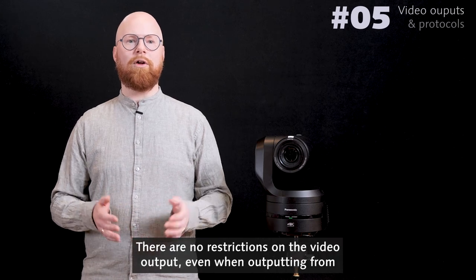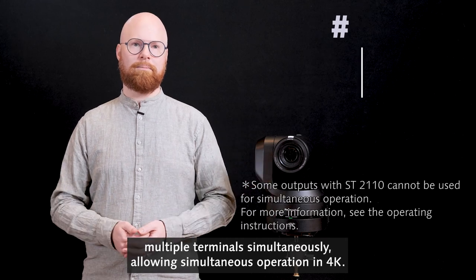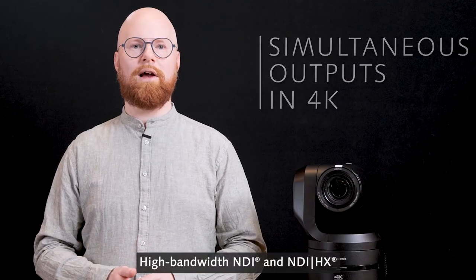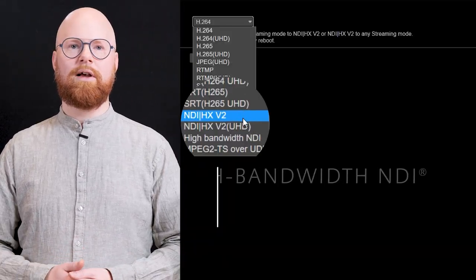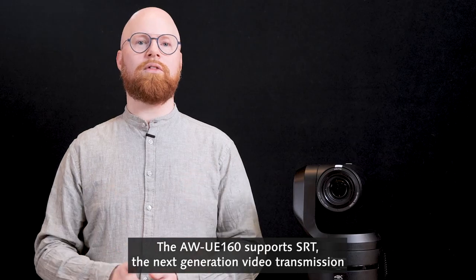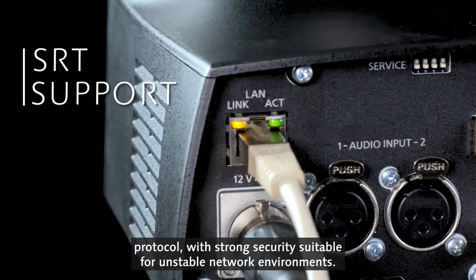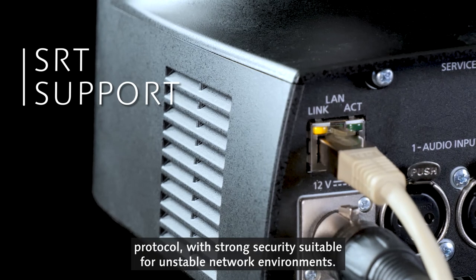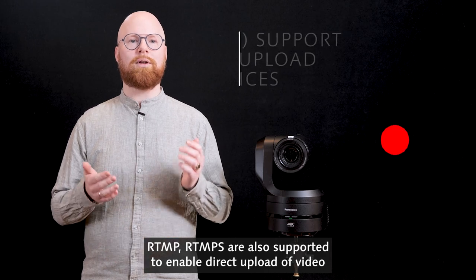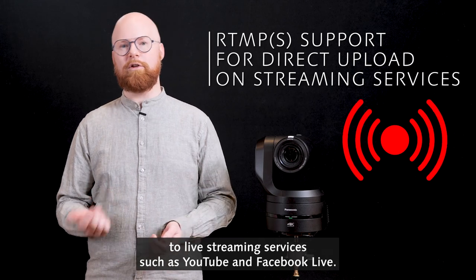Now let's talk about video output and protocols. There are no restrictions on the video output even when outputting from multiple terminals simultaneously, allowing simultaneous operation in 4K. High bandwidth NDI and NDI-HX, which encode and transmit video in real time, are included. The UE160 supports SRT, the next generation video transmission protocol with strong security suitable for unstable network environments. RTMP and RTMPs are also supported to enable direct upload of video to live streaming services such as YouTube and Facebook Live.